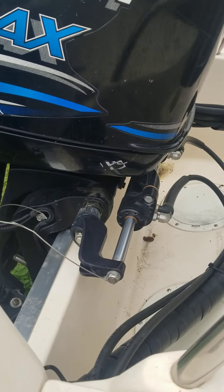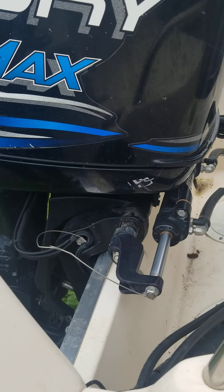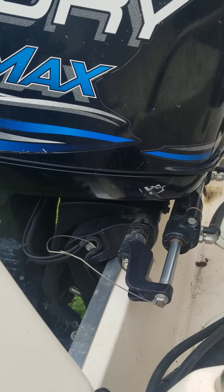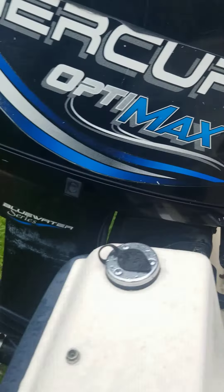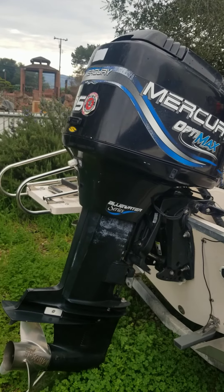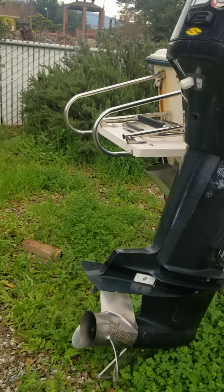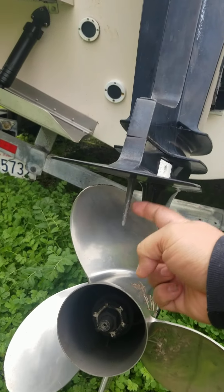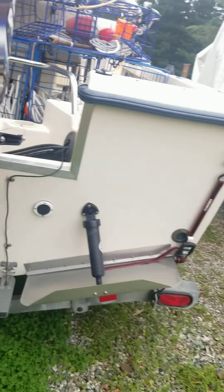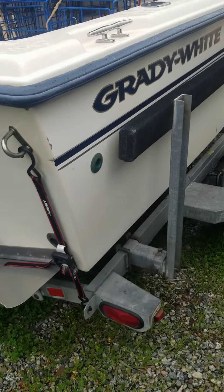Here's the Sea Star steering — that was added just after I got the boat. It normally had cable steering before, so you would constantly have to hold the wheel to keep it straight or make adjustments. Now that there's hydraulic, that's not really needed anymore.